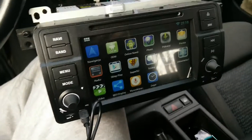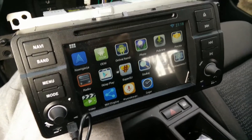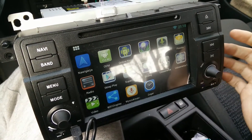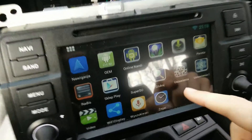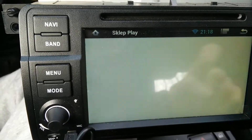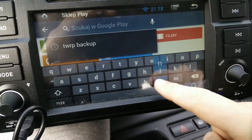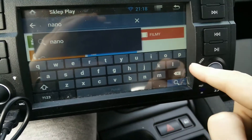Hi everyone. In this video I'm going to show you how to backup your ROM and MCU file. First thing, very important: you have to root your device. As you can see, I have here the SuperSU app. Next, what you're going to need is to install Nano Nandroid backup.